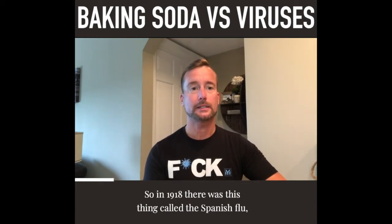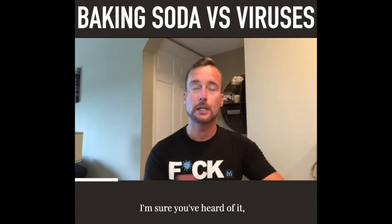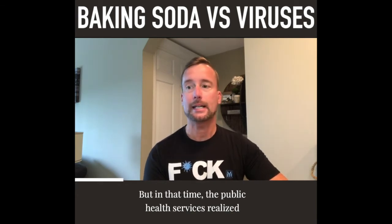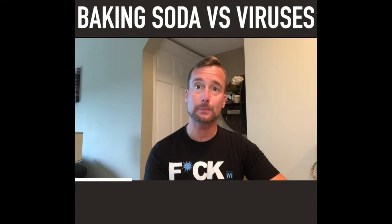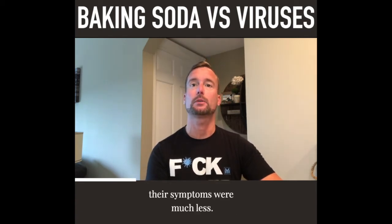So let's talk about the history. In 1918 there was the Spanish flu — I'm sure you've heard of it. It killed about 20 million people, but at that time the Public Health Services realized that people with more alkaline blood were less susceptible and didn't catch it, or if they did their symptoms were much less.